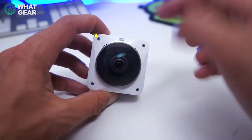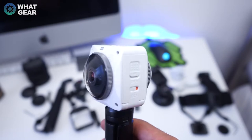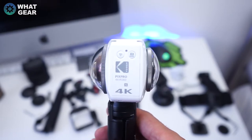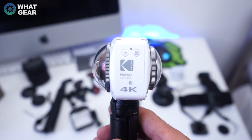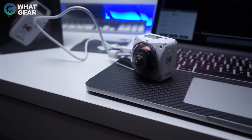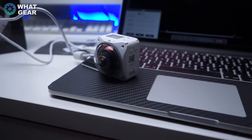You might be wondering why one dome is larger than the other. Well, there's a good reason for this. With most commercially available 360 cameras, you will have blind spots at either side. With this dome setup, the PixPro software can better stitch the two images together seamlessly.